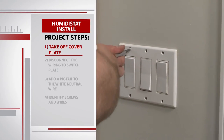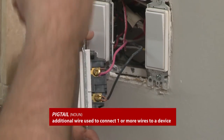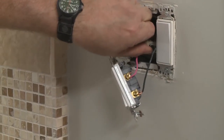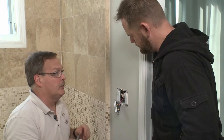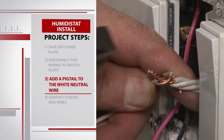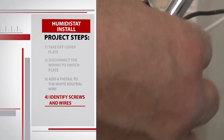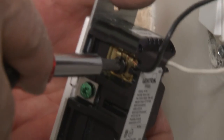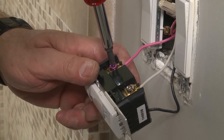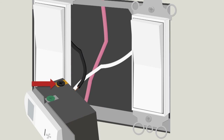We start by taking the cover plate off. We've got the hot coming out — this is going to go out to the fan — but we have to pull a pigtail and add it in so that the humidistat itself has power continually. We unscrew the wiring to the switch, then Mike adds a pigtail to the neutral white wire to connect it to the humidistat. It's important to identify the humidistat screws: the black screw is for the hot wire, the silver is for the neutral wire, and the red or pink is for the fan wire. Mike connects the pink wire to the pink screw, white wire to the silver screw, and black wire to the black screw.